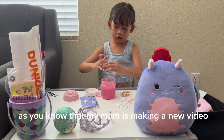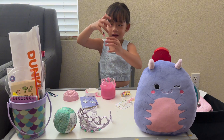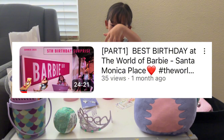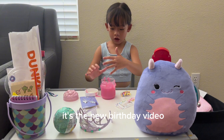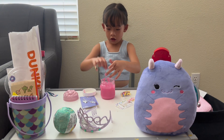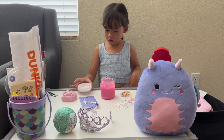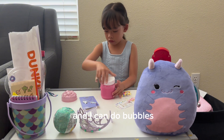As you know, my mom is making a new video — you should come check it out. It's the new birthday reviewing video. I like slime because it's sticky and I can do bubbles.